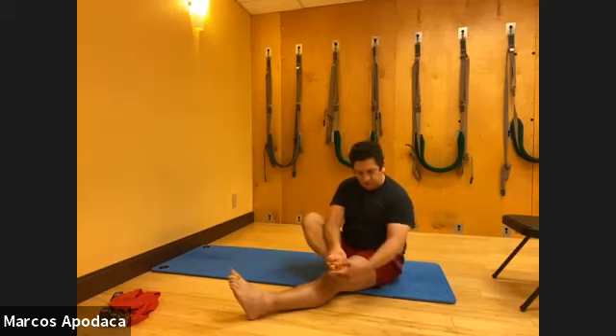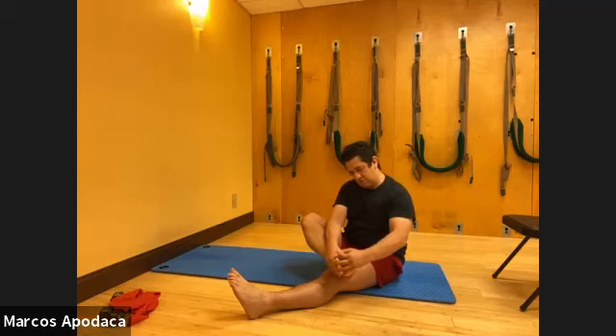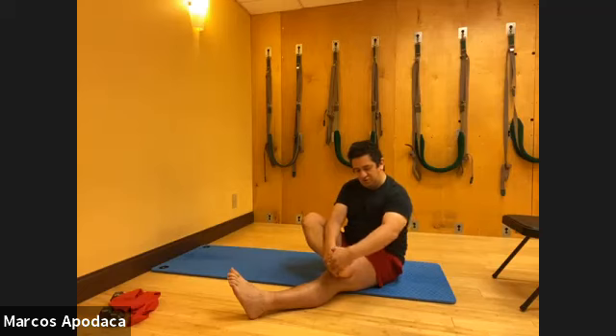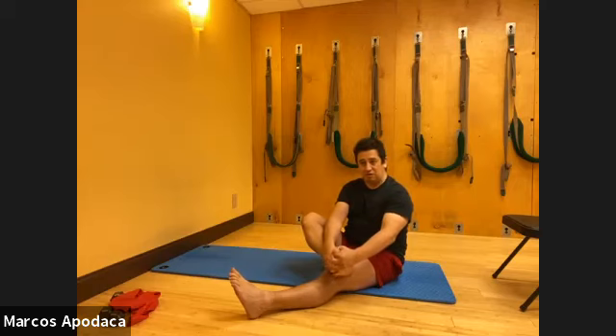Now put your fingers in between your toes and do a figure eight motion, moving your hand around in a figure-eight to get your toes to separate and spread. It can be two or three fingers only - just what works for you. These can be sore spots because we tend to put a lot of pressure into the forefoot. So we're opening up the ankle and the foot.